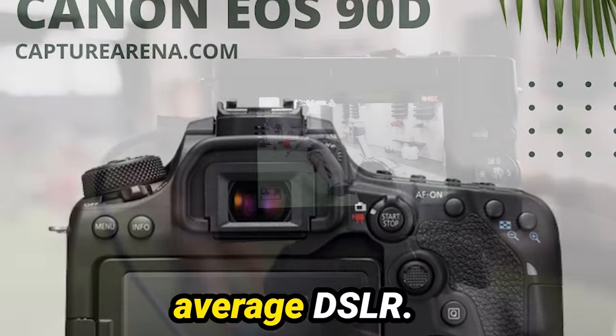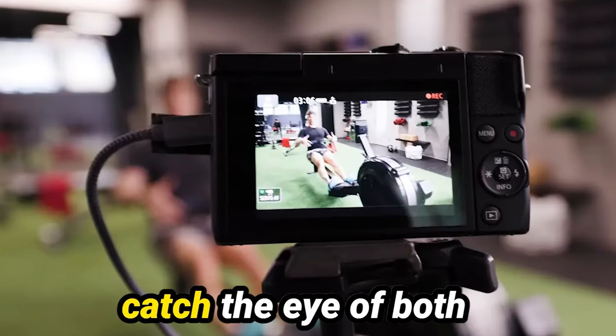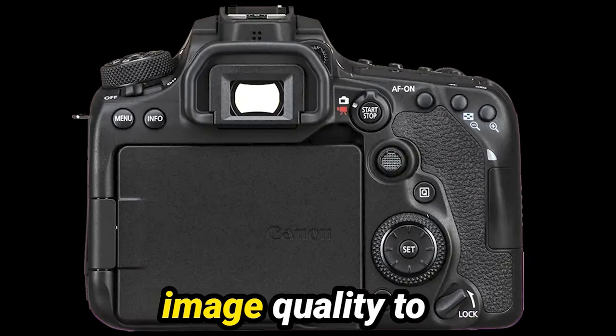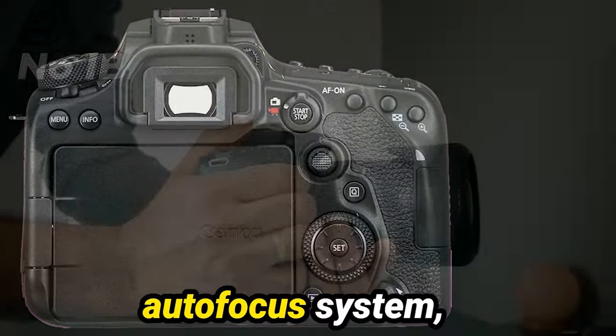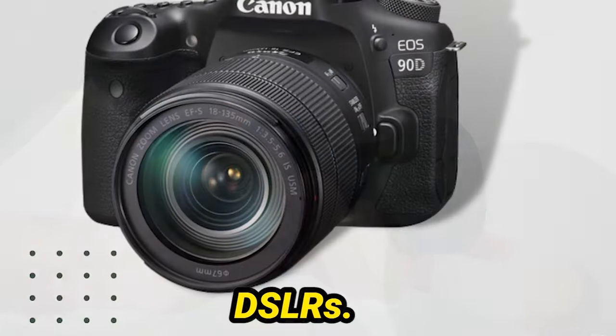Now, the Canon 90D isn't just your average DSLR. It's a powerhouse packed with features that are sure to catch the eye of both photographers and videographers alike. From its stunning image quality to its lightning-fast autofocus system, the 90D is here to make a statement in the world of intermediate-class DSLRs.